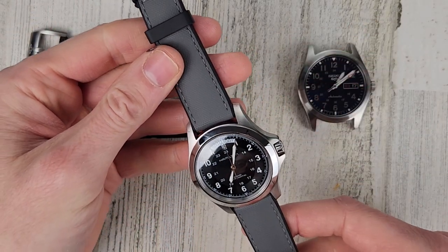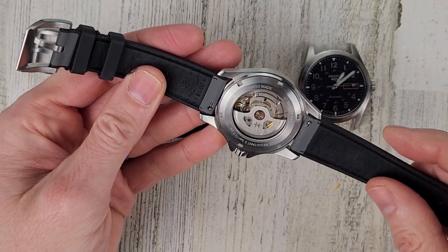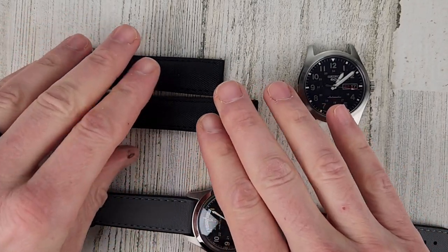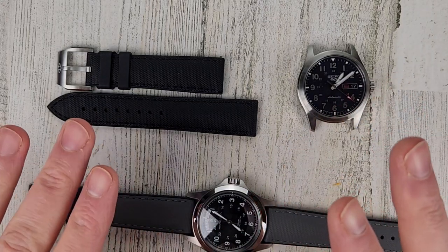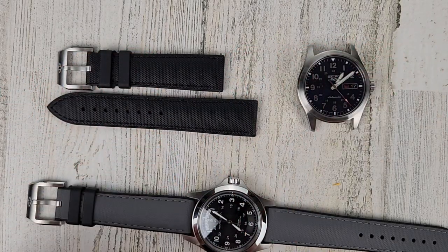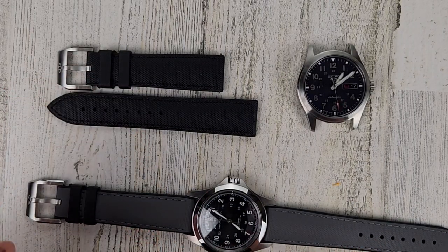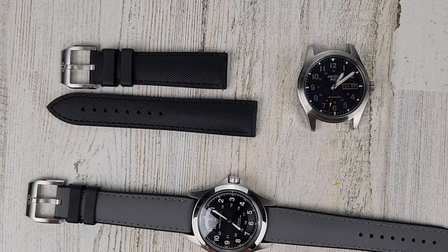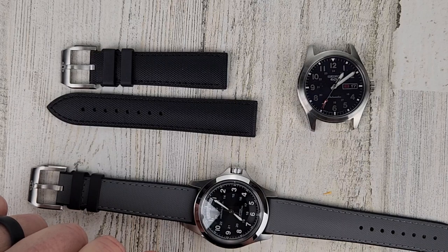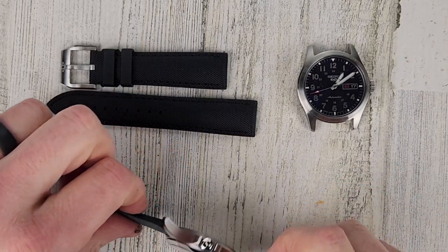I've been wearing this watch off and on, so about a week total, just to get some wear with this strap. The black strap I did not wear at all, so I want to install it and see if I can feel a difference between the broken-in one — with air quotes — and the one I haven't worn at all. Their sailcloth straps take maybe a week or two to break in, but I don't think these really need any break-in period at all.